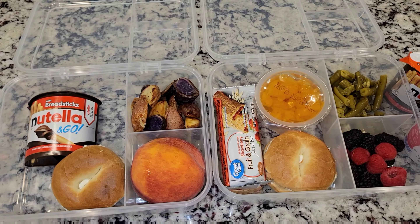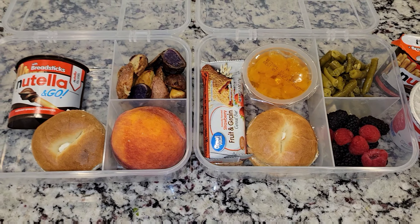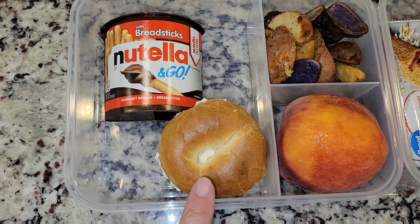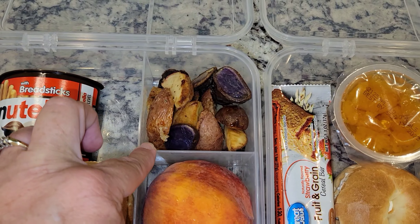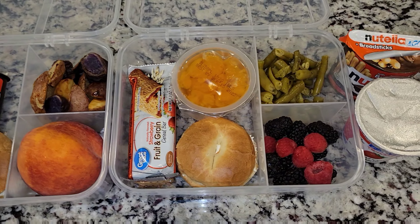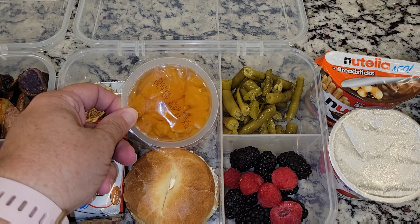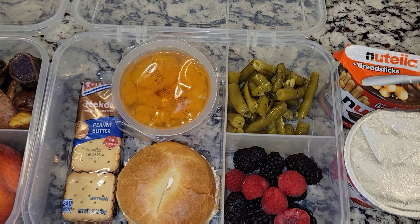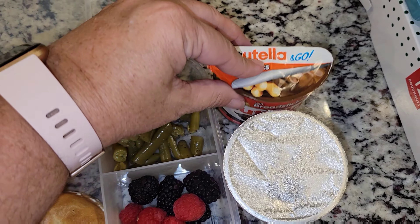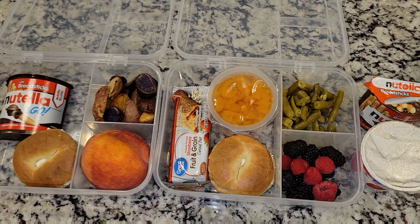Alrighty guys, here is lunch for the girls today. I did not video me making them because it's just been a day and I wanted to get it done quickly because I am starving and ready for dinner. Here is Sophia's lunch — she is getting a bagel with cream cheese and then I have these Nutella breadsticks to go. She also has some potatoes that we have left over from last night's dinner and she has one big peach. Allison is going to work after, so she has the bagel with cream cheese, some oranges, a Nutri-Grain bar and some peanut butter crackers just in case. She has some green beans, some blackberries and raspberries, the Nutella with breadsticks, and she is getting a yogurt. So that is their lunch for today.